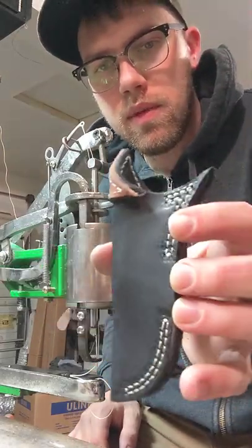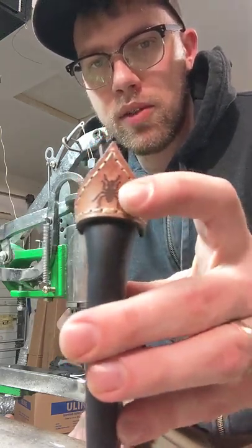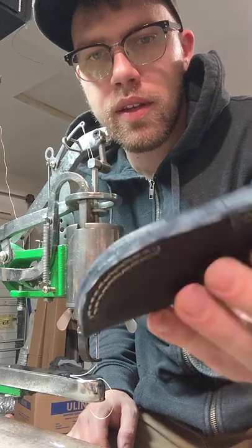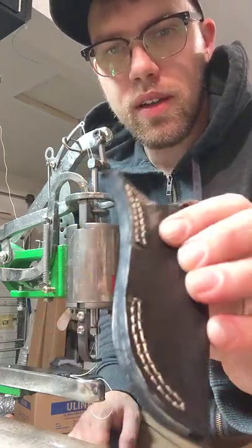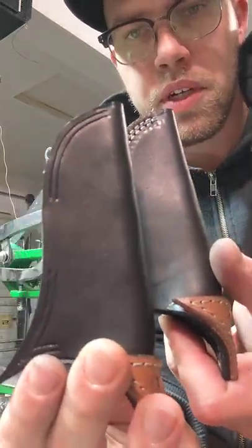Working on some knife sheaths today for a SE Azula 2 knife. I got a nice little bullet ant Azula engraving on the laser. Made out of 8-9 ounce Herman Oak leather, so rocking 24 ounce welt there. Pretty hefty. This is a complete one, of course, and I have one ready to go.